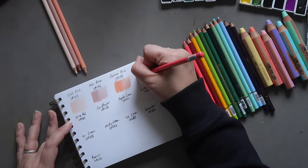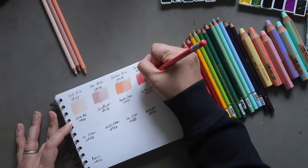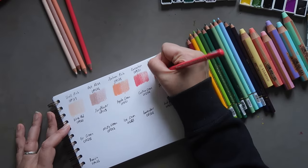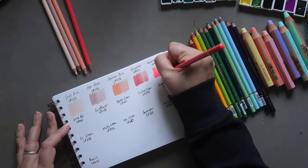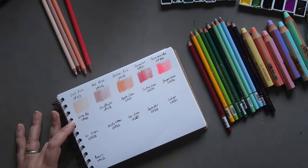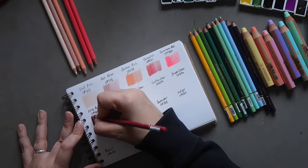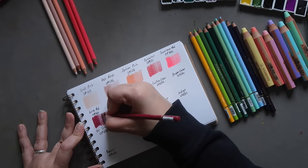Then we have Carnation, which is OP031 — a nice pinkish red. Then we have Luminous Red OP700. I'd heard good things about the Holbein luminous pencil, so I wanted to try it out — great for adding a real pop of color at the end of a picture. Then we have Wine Red OP060, a really nice rich wine red.